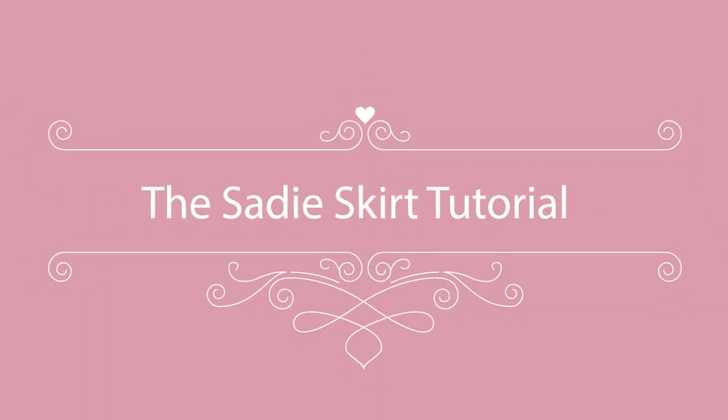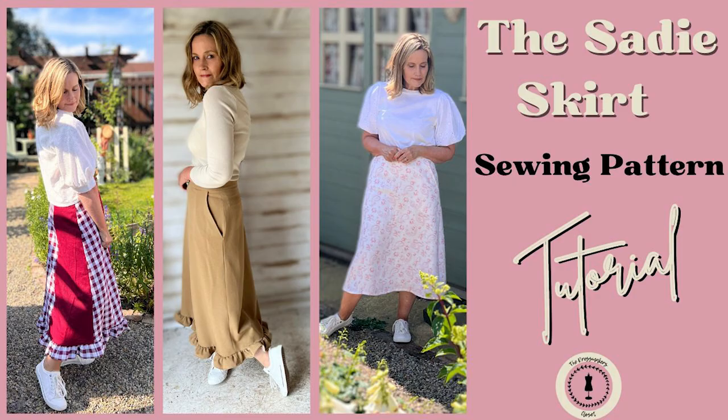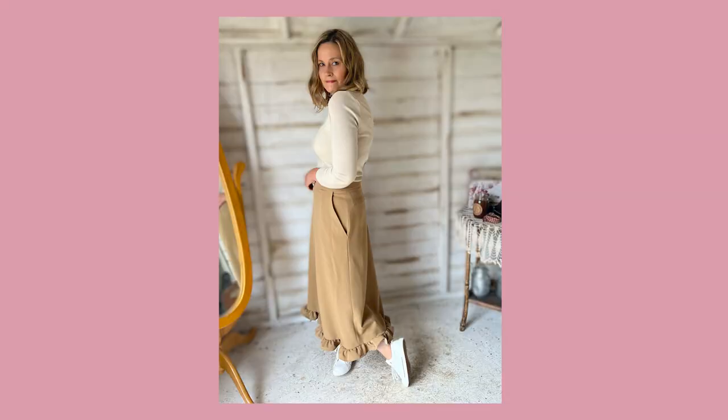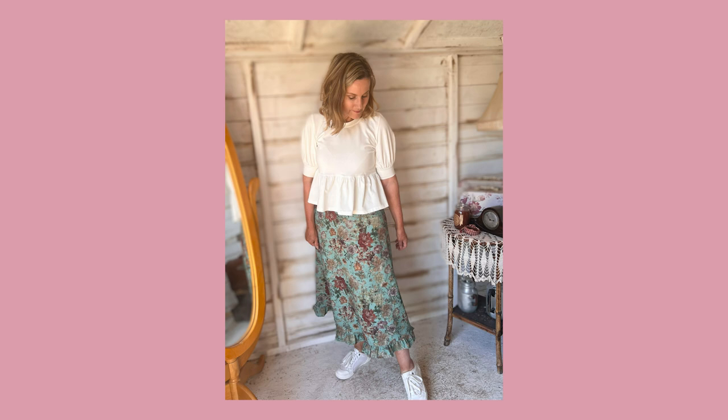It has three options: the A-line skirt with the side pockets, the A-line skirt with the panels, and then just the A-line skirt without anything extra. Each of the skirt styles you can add the ruffle hem.